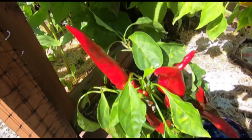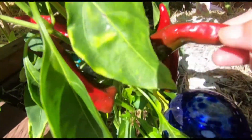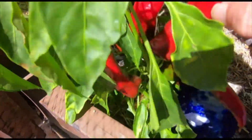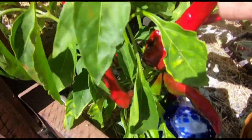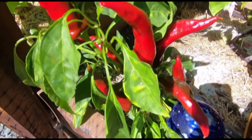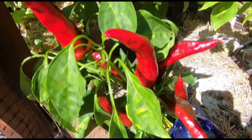I know I showed you guys this plant before, but I had to give you one last shot of it before I harvest these beautiful Hungarian paprika peppers. I'll definitely be saving some seeds and growing this again because I use quite a bit of paprika throughout the year and I'm excited to make my own. I'm going to harvest these and then we're going to take them inside and do a Let's Dehydrate video.